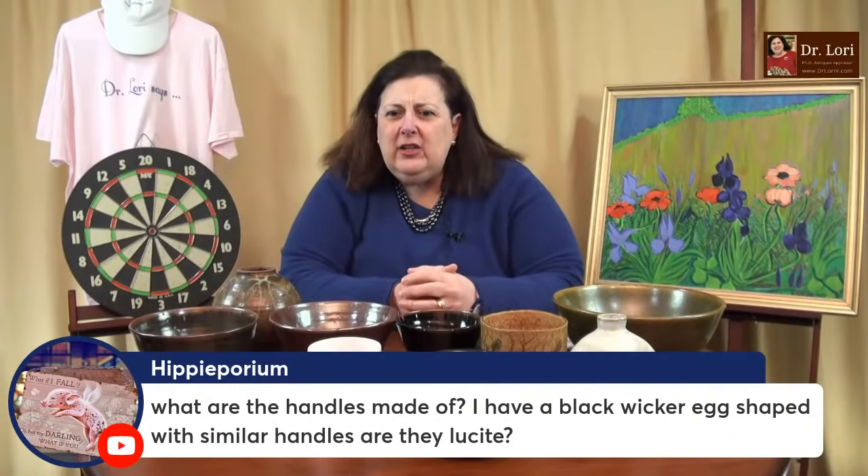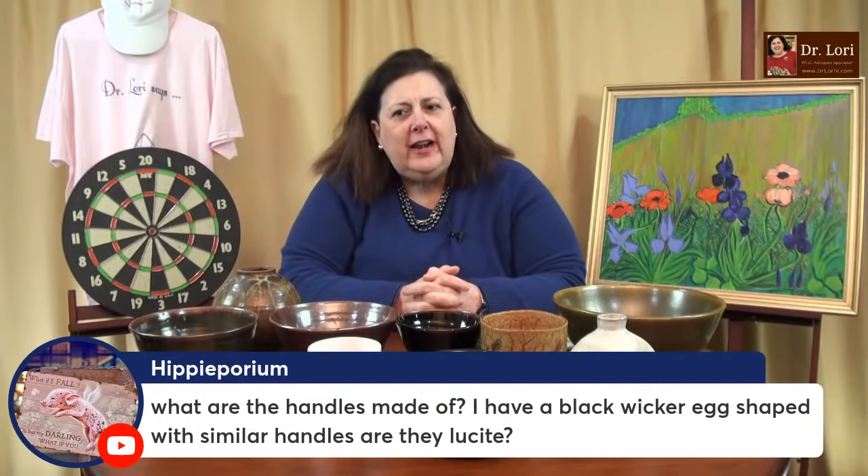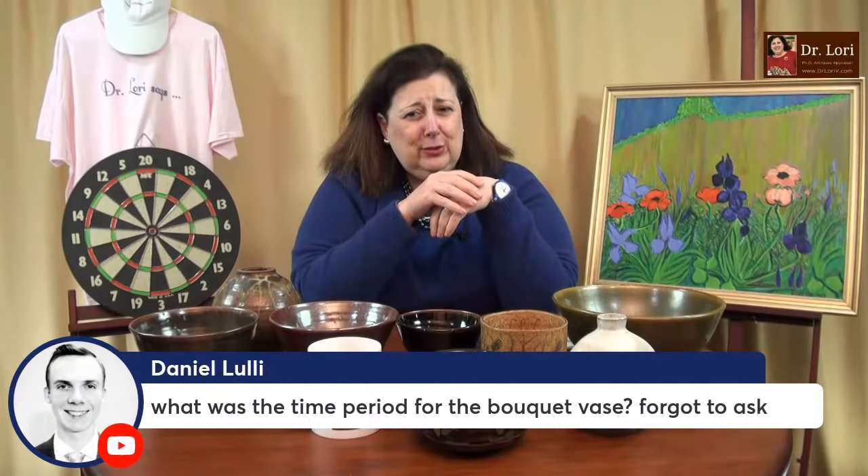You have a black wicker egg shape with similar handles — are they Lucite? Those pieces did look like Lucite, but I'd have to see yours to make sure. Sometimes they're Lucite, sometimes they're even made of Bakelite, but those weren't Bakelite. I taught you on another video how to actually test for Bakelite — it's an easy test. You don't even have to get out the acid, and you don't have to ruin your piece by taking a hot needle to it.